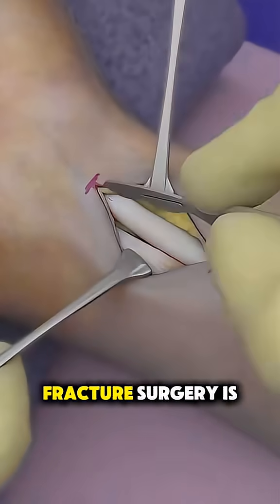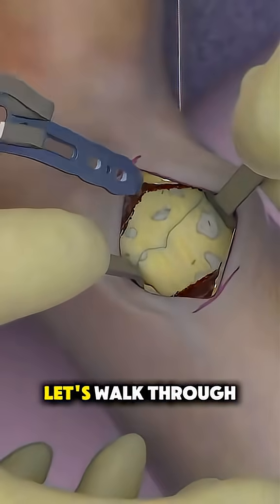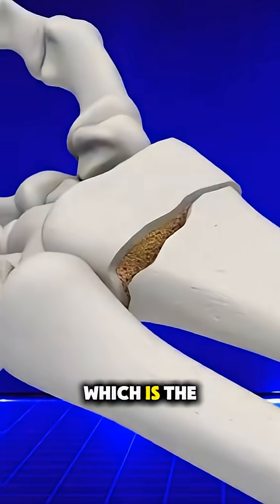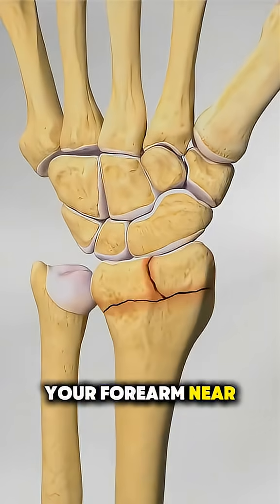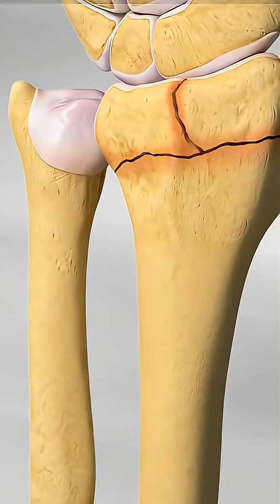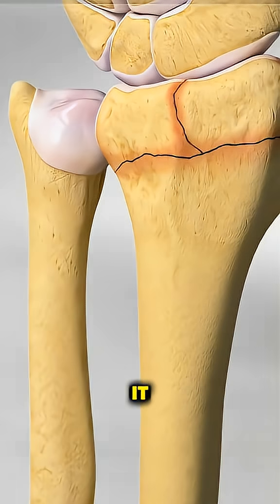Ever wondered how distal radius fracture surgery is performed? Let's walk through it. When someone breaks the distal radius, which is the larger bone in your forearm near the wrist, and the bone is misaligned or unstable, surgery might be needed to fix it.